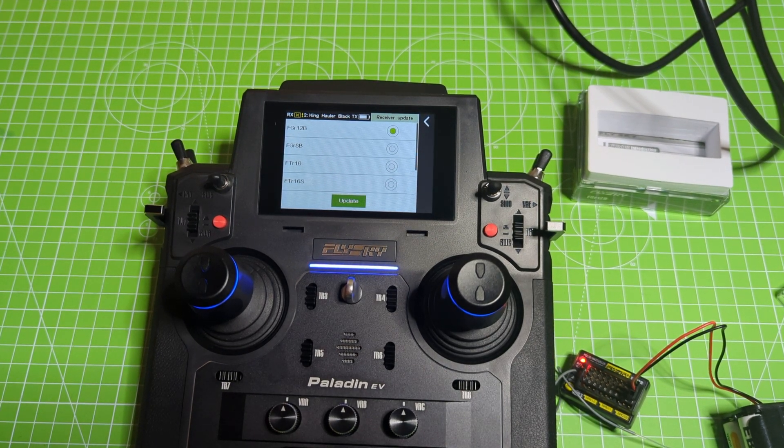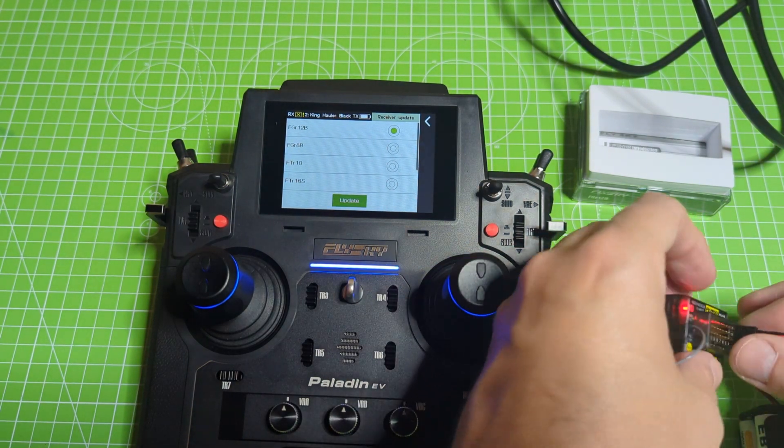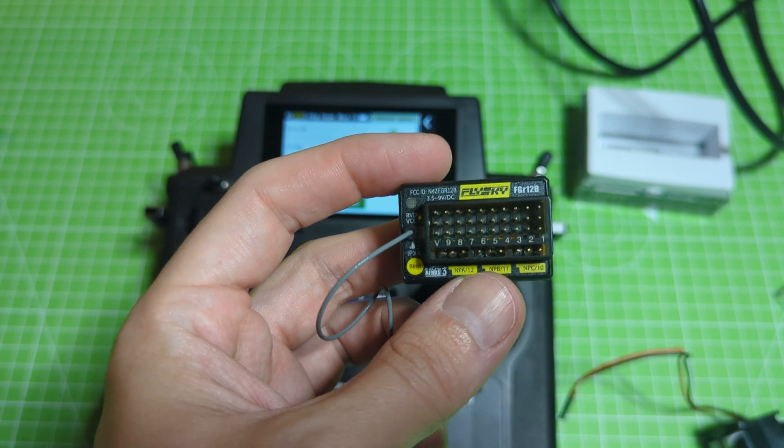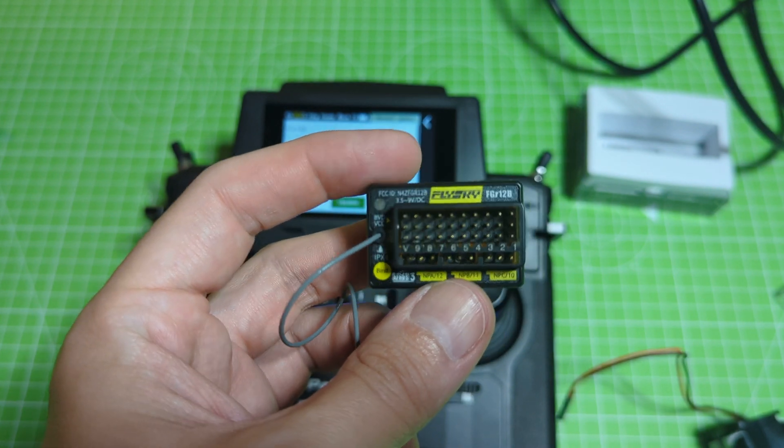It's as simple as that. Now unplug the battery pack from the receiver — this receiver is now running the latest version of the firmware. Cheers!